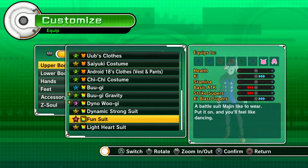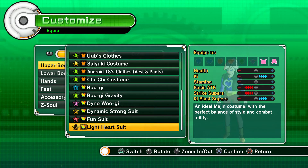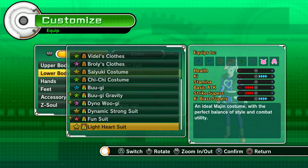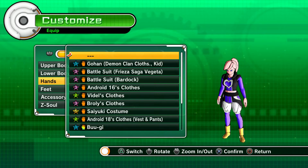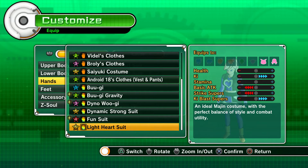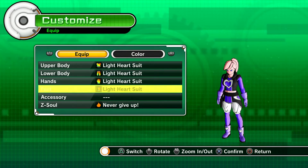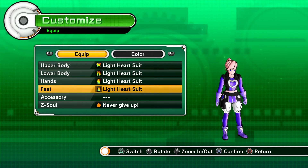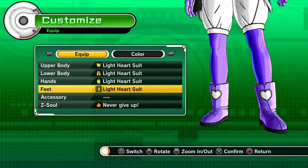Upper body. Lower body. Interesting — and feet, there you go. It's all art. Let's give it a closer look.